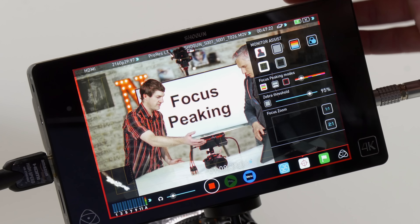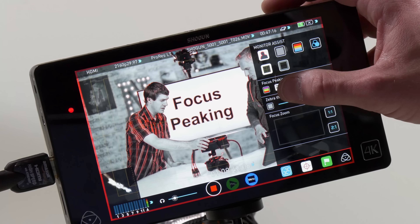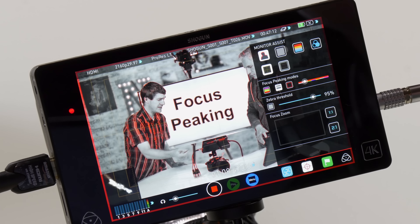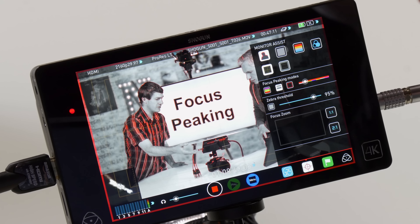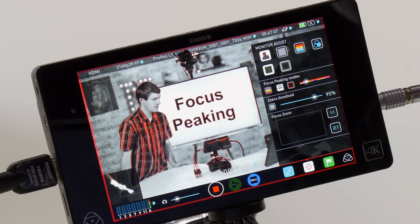The Shogun has basically the best screen available — we couldn't find a field monitor or audio recorder with nearly as good a display. The Shogun is two grand, and you also have to buy a drive for it since it takes SSD drives. A 480-gigabyte drive costs about $180.